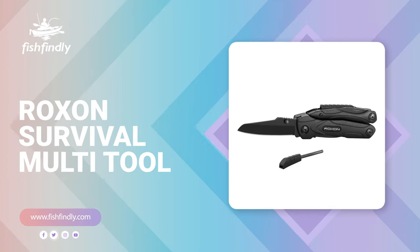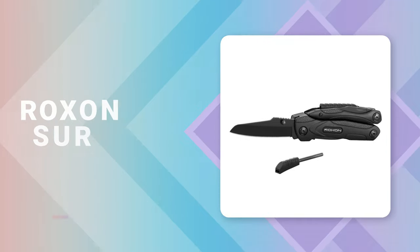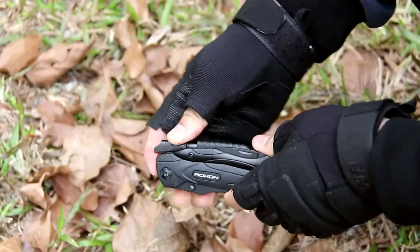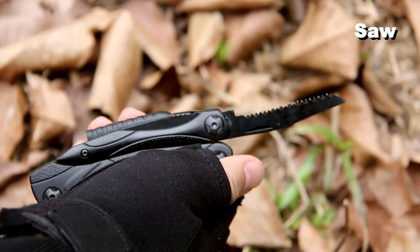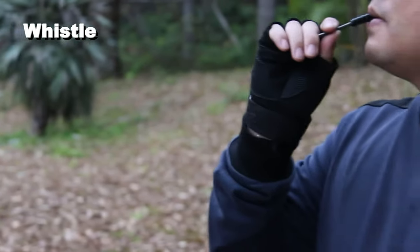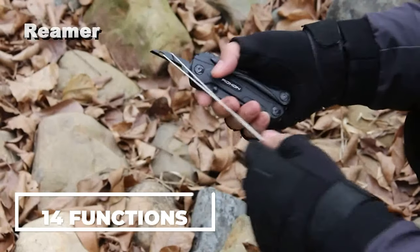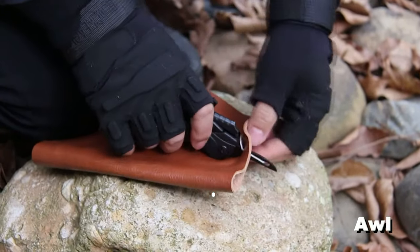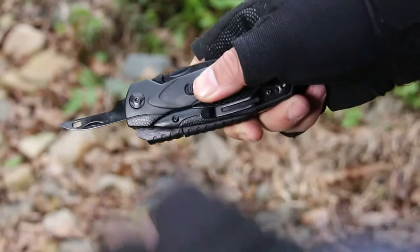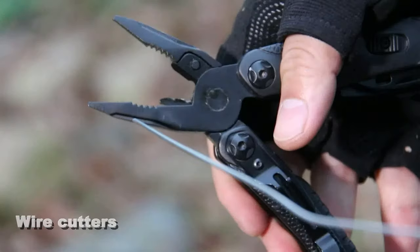Number four: Rocks and Survival Multi-Tool. Do you need the best survival multi-tool for ordinary use? The Rocks and Survival Multi-Tool is perhaps the most ideal choice. It is perfect for those looking to survive in the outdoors, made from durable materials with a variety of functions. This survival multi-tool comes with 14 functions, including a saw, knife, can opener, bottle opener, flat screwdriver, phillips screwdriver, needle nose pliers, regular pliers, wire cutters, flintstone, whistle, reamer, and scraper.